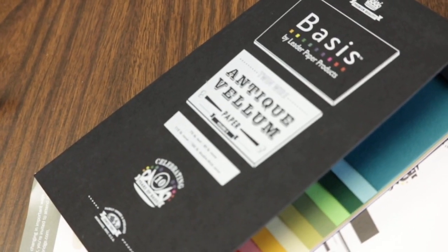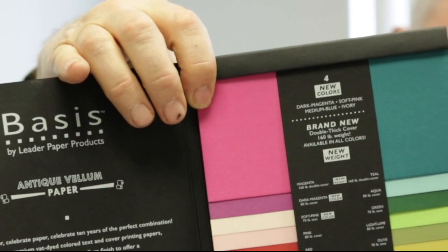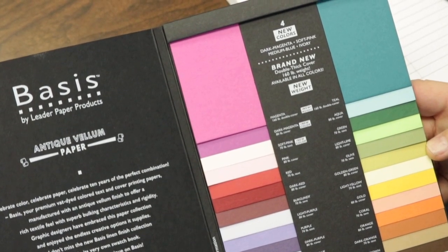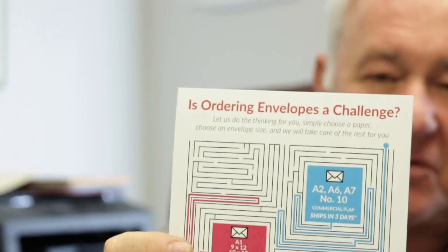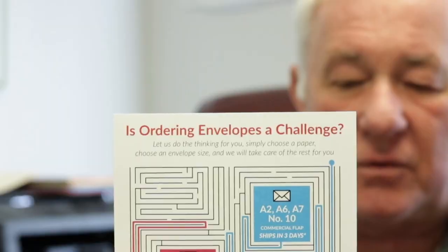It always ends up going back to the envelope. Here's the deal: Leader Paper Company is an envelope company that's been around since lot 6, and they have come up with a new line called Basics. I haven't seen colors like this in a long time. The cool thing is there's a card that goes with this — it lists all the different colors that are available. You can buy it in 8.5x11, 23, 35.